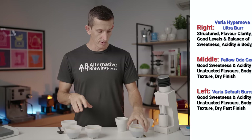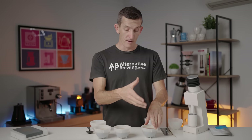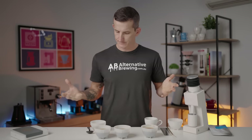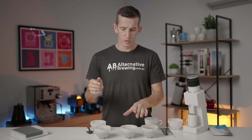The Varia Hypernova Burr set was my favourite for both espresso and filter cupping — I wouldn't have guessed that. Then came the Fellow Ode Gen 2, and then the default burrs, which are typically optimised for espresso brewing anyway, as Varia states.